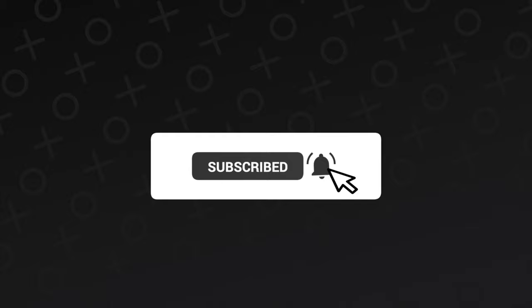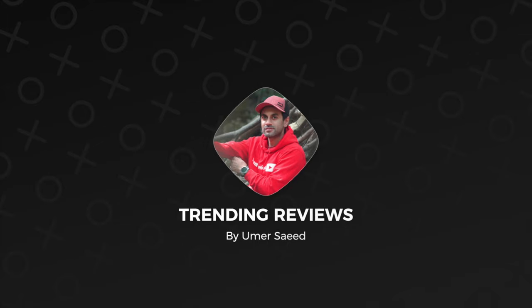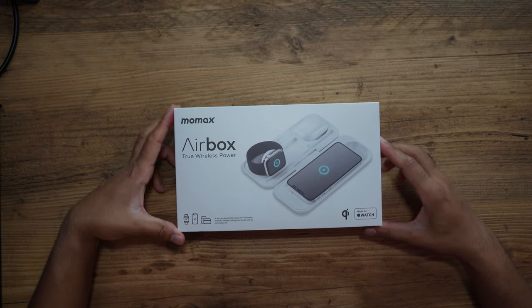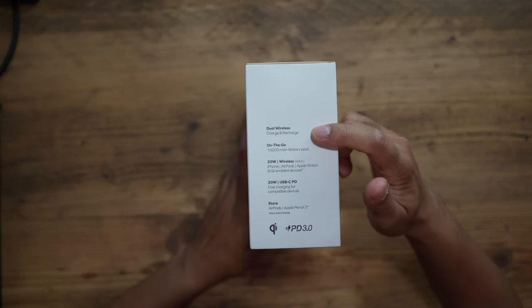Most likely I would use this overnight to charge all my devices, so by the time I wake up in the morning everything is ready to go. Let's go ahead, check what's inside, and try it out to see how it performs. Let's take a look inside — some specifications just there on the left-hand side.